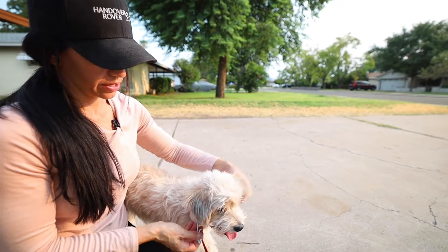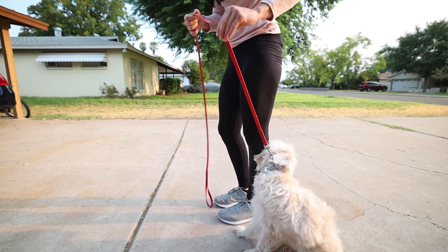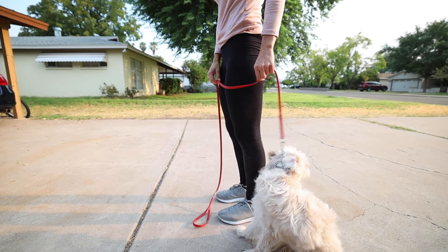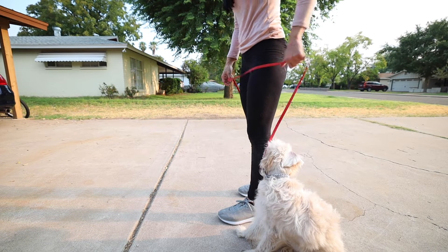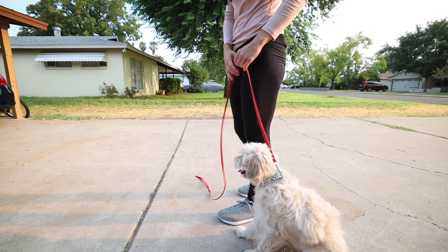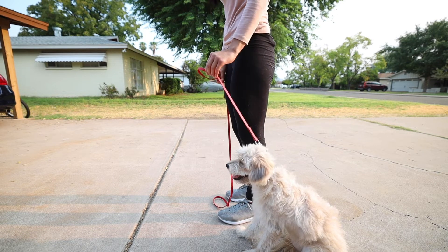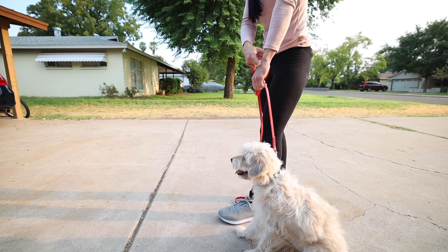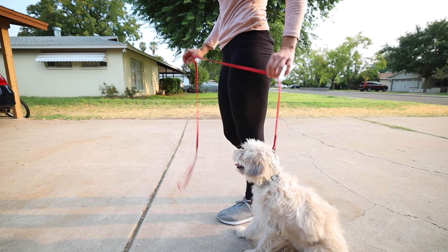I want it up high under those ears, right under that jaw. I'm only going to give him enough leash for there to be a little bit of slack. If I give him too much leash, my timing is going to be off — that's way too much. Just enough so that if he starts to pull out in front of me, I'm going to feel it. And all I'm going to do right here with my wrist is give that little flick. That's it.